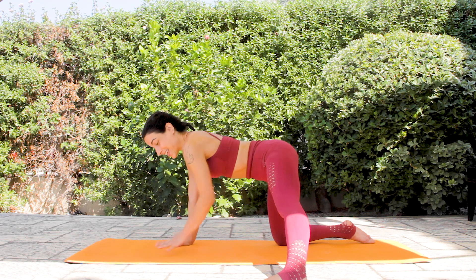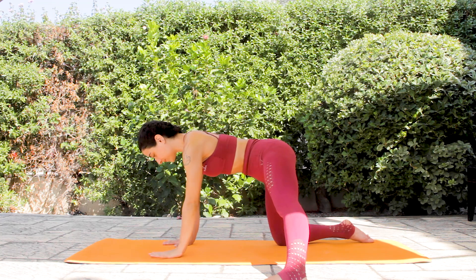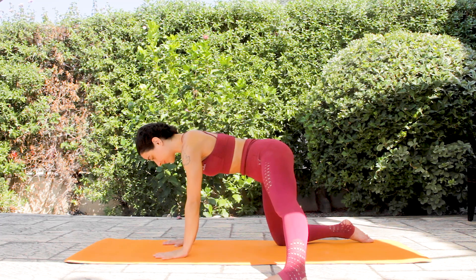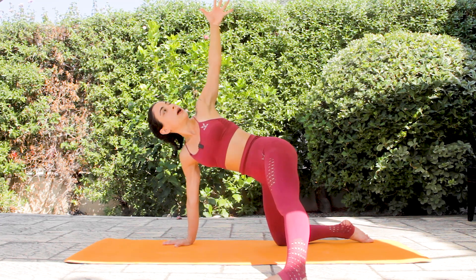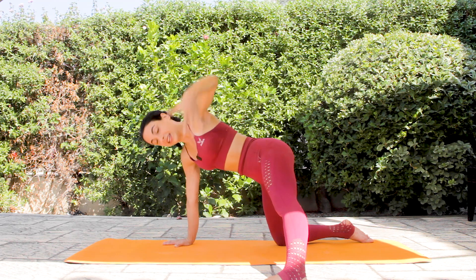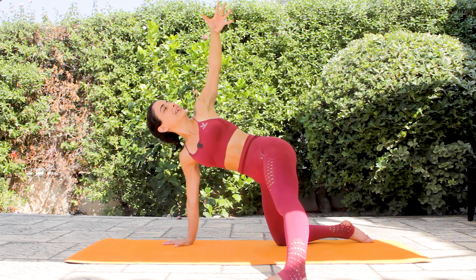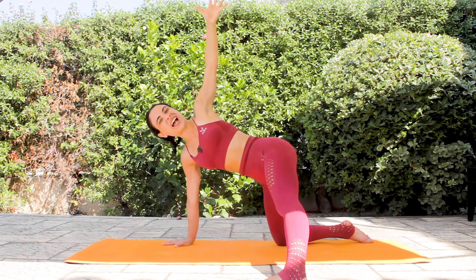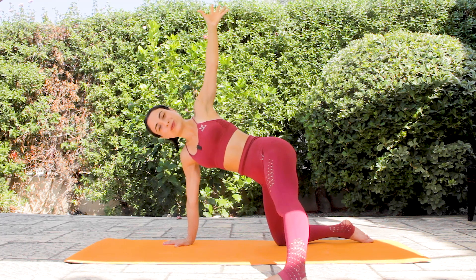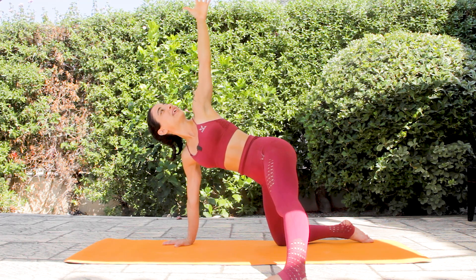From here, inhale, lift the left arm up. Exhale down. Inhale lift, exhale down. Keep going — inhale lift, exhale down. The right side of my body is staying still. Inhale and exhale. Inhale, and hold it here. Push your right hip bone slightly forward — square the hips. Push your right palm towards your mat. You can look towards your left hand here.